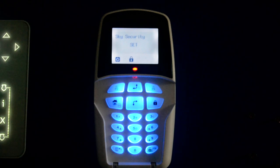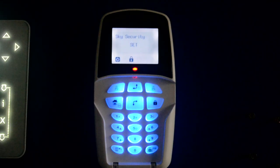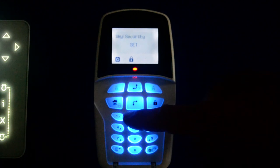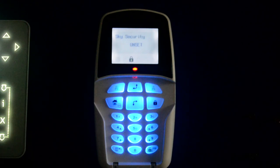Once the system is set, to come back into the protected property, come through a designated area — i.e. your front door or entrance hall — where a sensor will pick you up. Open your front door and the system will start to bleep, indicating that you need to unset the system. Walk over to your keypad, put in your code — in this instance it's one, two, three, four — and then press OK, which is bottom right, and the system will unset.